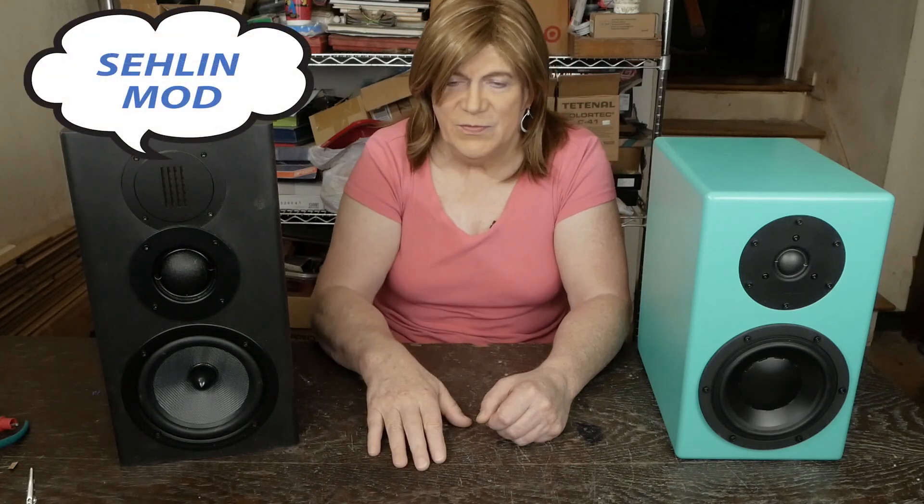The other thing I played with was the crossovers. There's a website — I'll put the link in the description — that goes through what they did to the crossover. They were saying the stock crossover is too hot on the top end. So I bought some Mills resistors to replace the little cement ones these come with. I decided to build one speaker with the factory crossover and one with the modified crossover, which basically uses a six-ohm resistor on the tweeter instead of one-and-a-half ohm, and a two-ohm on the mid-range instead of one ohm.